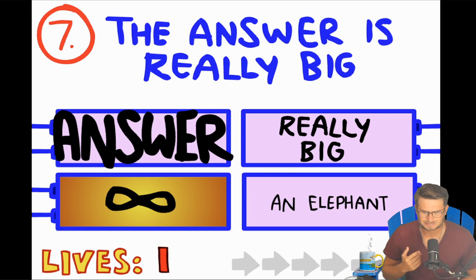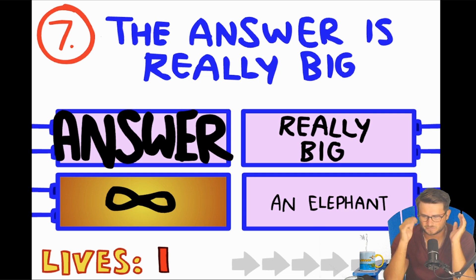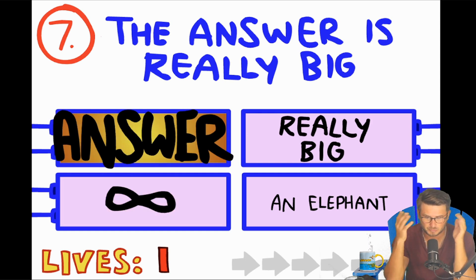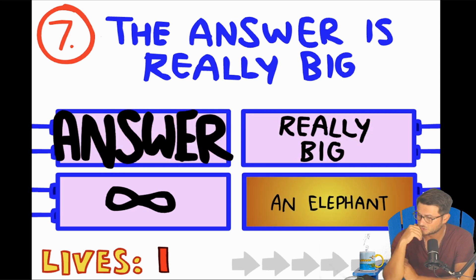The answer is really big. Oh man, there are so many different ways we could do this — this is the one that's gonna get me. Infinity? I feel like it wouldn't be infinity, that's too boring. The answer says it right there — really big. An elephant is also really big. I'm gonna go elephant.